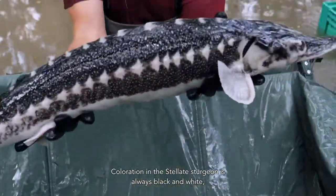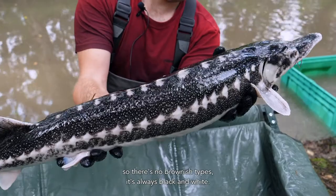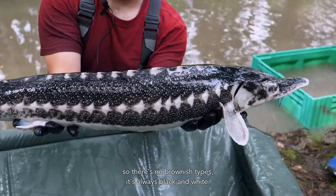Coloration in the stellate sturgeon is always black and white — there are no brownish types. It is always black and white.